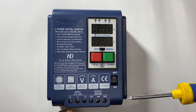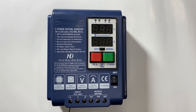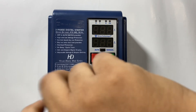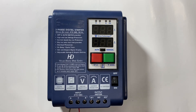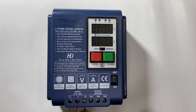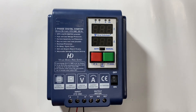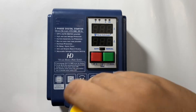First I will explain how to connect. We will give the 415 volt supply at the input terminal and connect the three wires R, Y, and B at the input terminal. Then connect the three wires of the motor at the output terminal M1, M2, and M3.